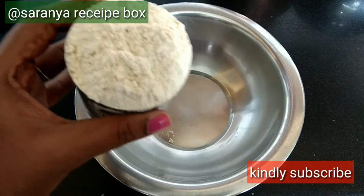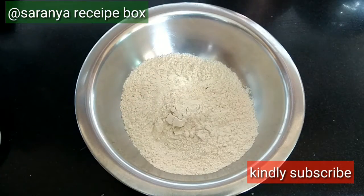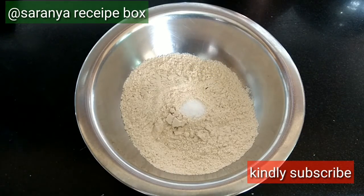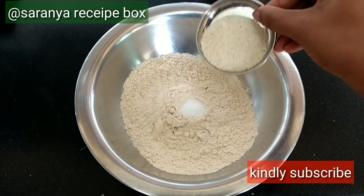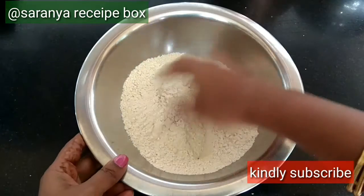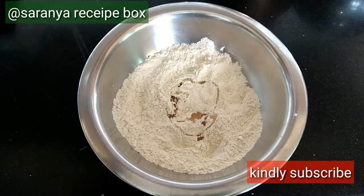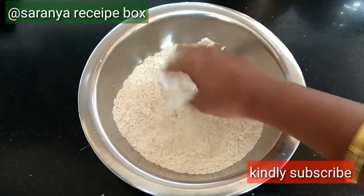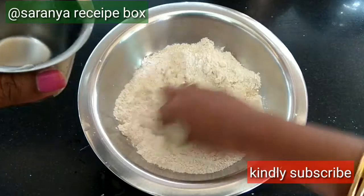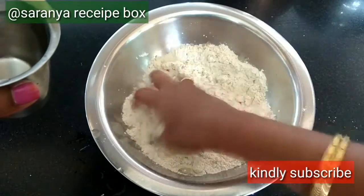Taking 200 grams of wheat flour, which gives almost 12 puris. Adding the required salt, a teaspoon of suji rava, and mix it well. Add a teaspoon of oil, then start mixing the dough by adding water little by little. The dough consistency should be slightly harder than chapati dough — it should not be very soft.